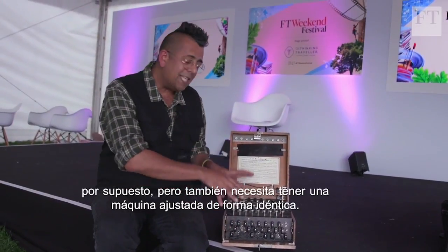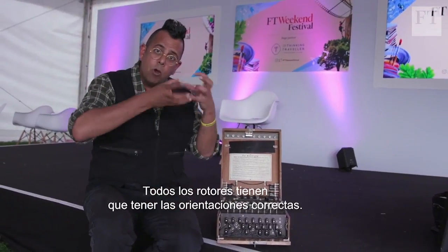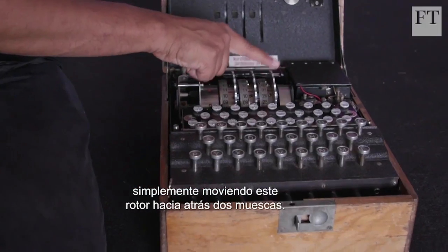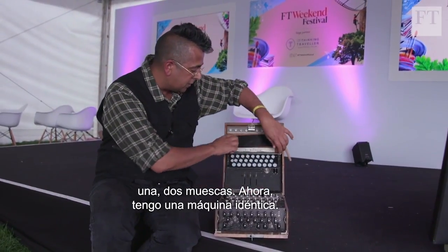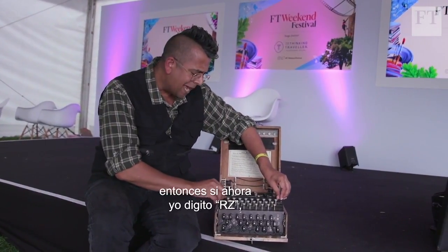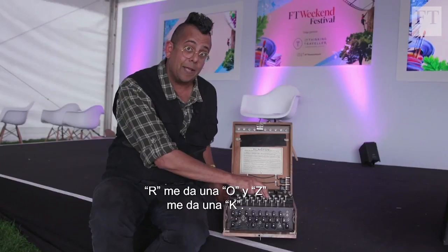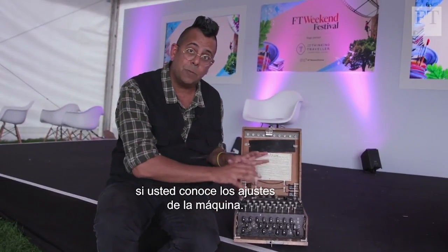Now if you receive RZ, to decode it you need a machine set up in the identical way — these plugs all have to be plugged in correctly, the rotors all have to have the right orientations. I can get the same setup by moving this rotor back two notches. Now I have an identical machine. OK became RZ, so if I type in RZ I get: R gives me O, and Z gives me K. So encryption and decryption is really simple if you know the settings of the machine.